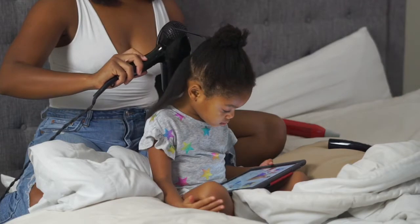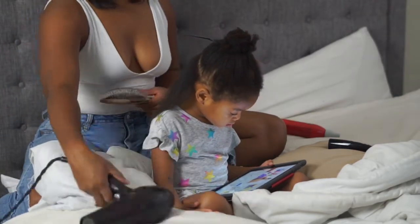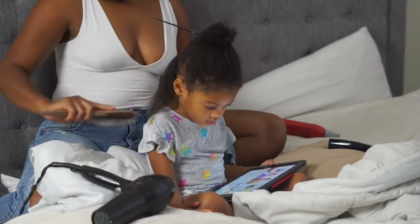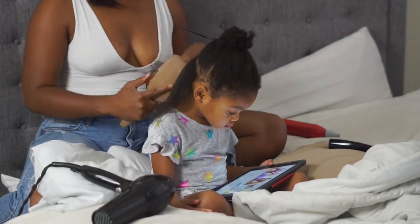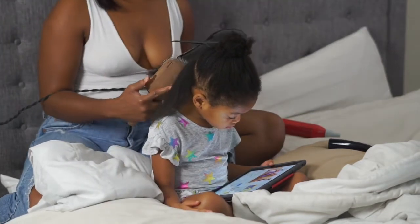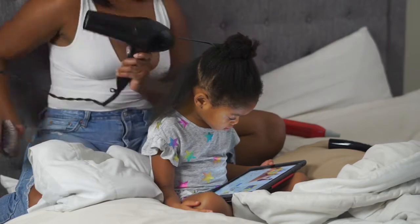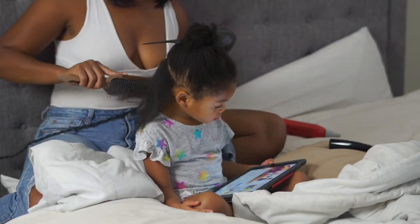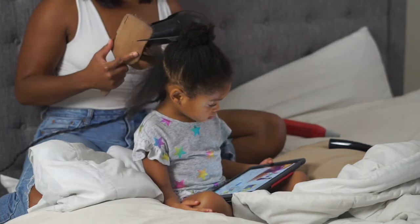Now we are on to blow drying. I don't always blow dry — it really just depends on the style I'm doing. Because we're doing braids this week, blow drying just helps the braids look a little bit neater and last a little bit longer. But no, it is not every styling session that she gets her hair blow dried, so all you heat people do not come for me — it's totally fine.